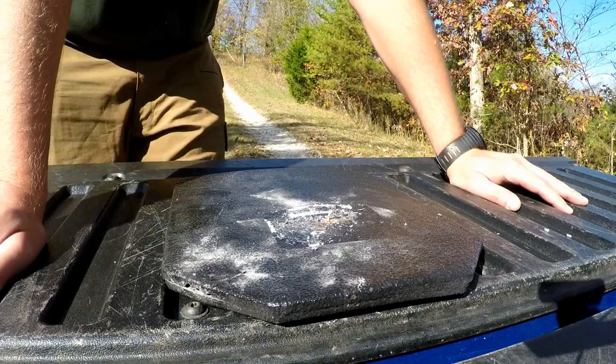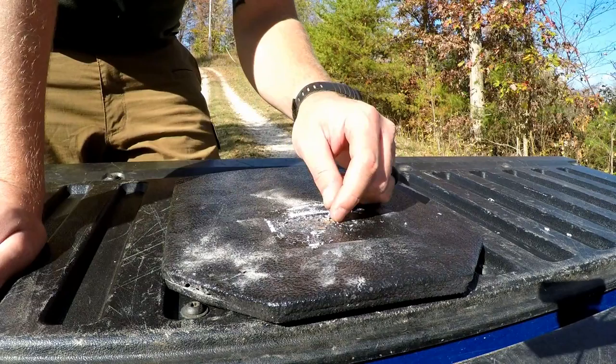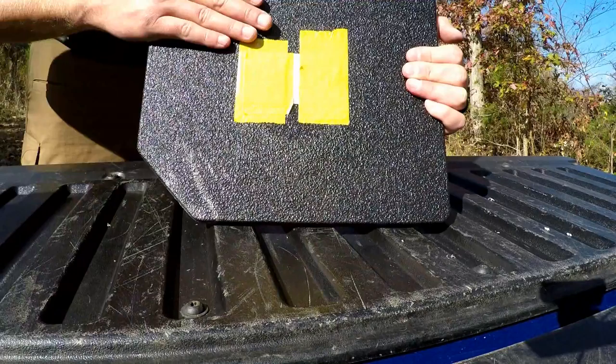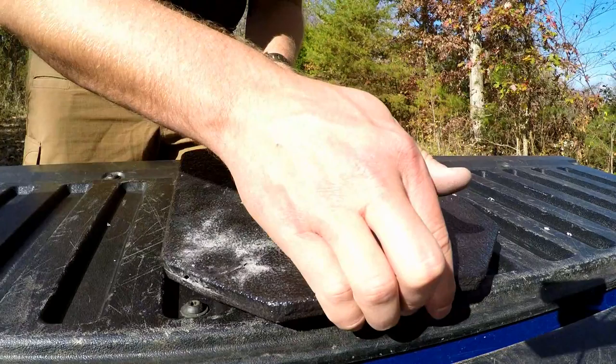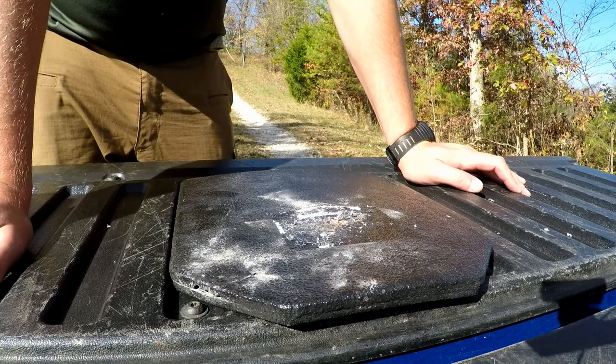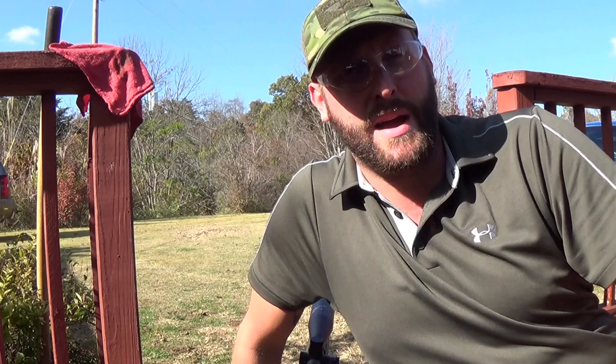So this is the Level 3 plate, rated for 7.62 NATO. We just shot it with those 212-grain Hornady ELDXs, and there is no penetration whatsoever. In fact, I don't know if you'll be able to see it here — there are these brass or copper jacketed barbs from what's left of the bullet. As you can see, no penetration, no deformation at all. We'll go ahead and continue the test — going to shoot it with a full-on 7.62 NATO round, then probably a super high-velocity 6.5 Creedmoor to see if we get any kind of deformation at all.